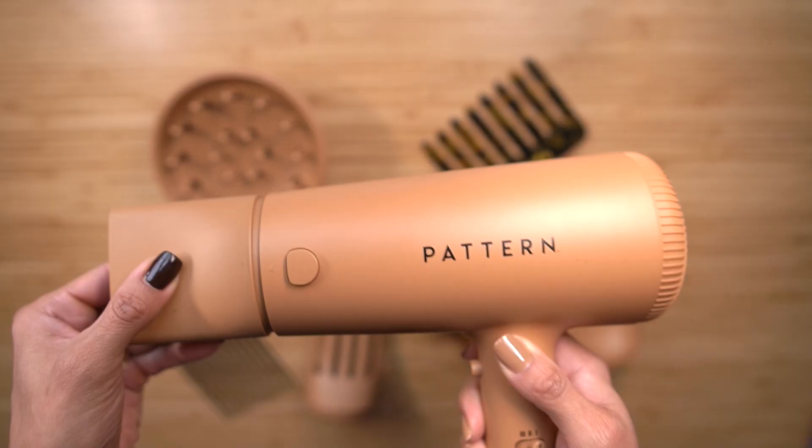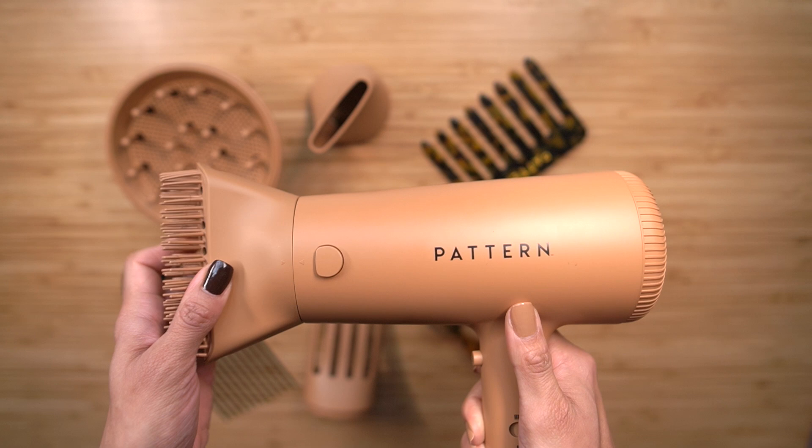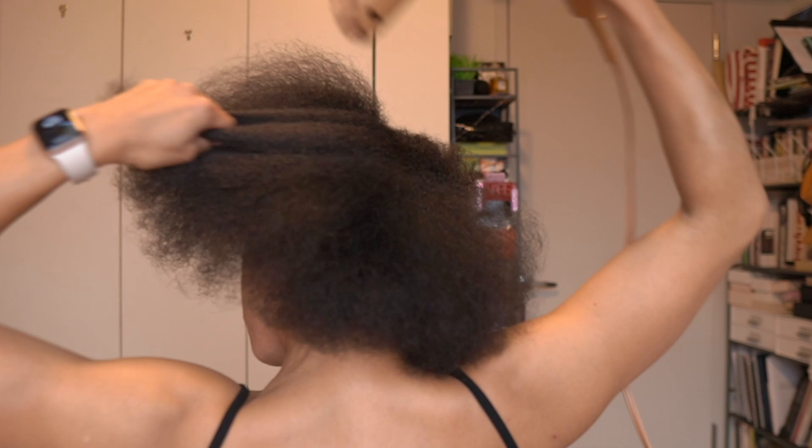The dual locking mechanism ensures that attachments stay firmly in place while styling. The attachments can insert at different angles, which is especially helpful for blowing out hard-to-reach areas. With my 3C/4A texture and a lot of hair especially in the back, it's helpful to change the angle of attachments and make sure they stay in place — something I encountered issues with before. When you hold the dryer by the handle rather than the nose, there's more leverage, and the dual mechanism ensures the attachment will not fall off.